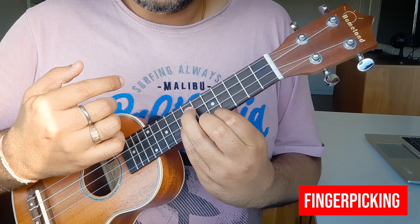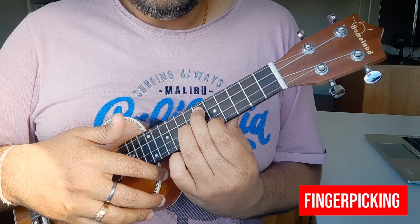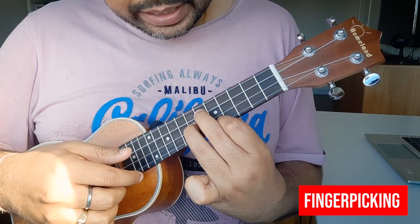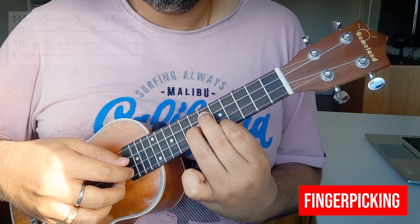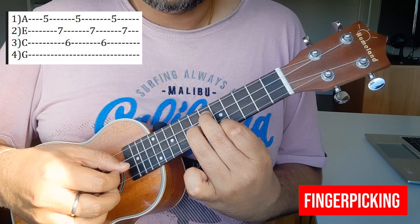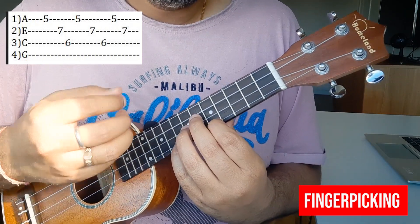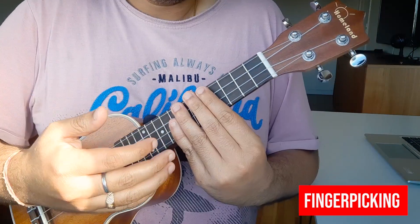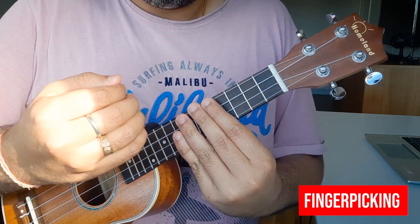Then you'll play chord D. Index finger on fret 5, middle finger on fret 6, and ring finger on fret 7. Then apply the right hand picking pattern. First of all, you'll need to practice this — do it multiple times. After that, the next parts are relatively easy.